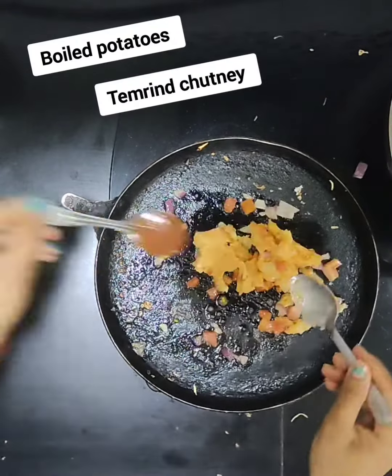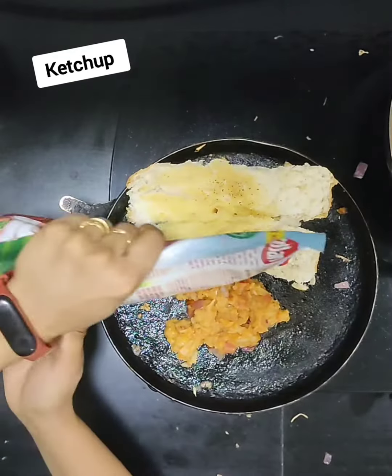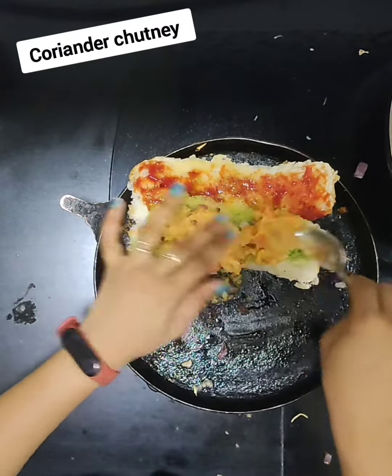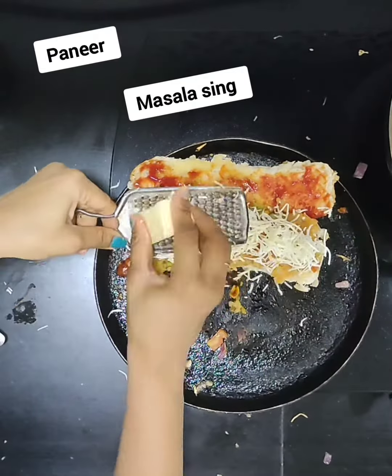We have onions, garlic, and boiled garlic. Add red chili powder, add tamarind chutney, add ketchup, green chutney, garlic chutney, add masala shingh, add cheese.